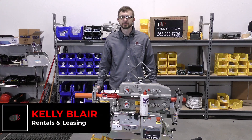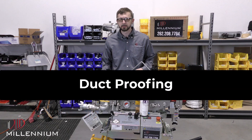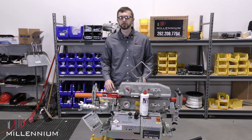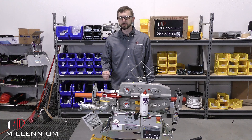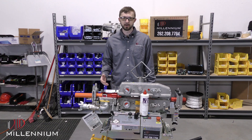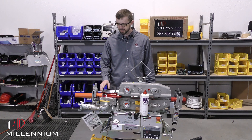Hey guys, this is Kelly with Millennium Rentals and today I wanted to talk to you a little bit about proofing your duct. It's probably one of the most important steps to fiber blowing and also one of the most overlooked ones — people tend to cut corners or short it. You really want to take your time with this one and make sure you're doing it right. It's going to make your life a lot easier once you start getting fiber into the ground, because really by then it's too late to go back and fix.